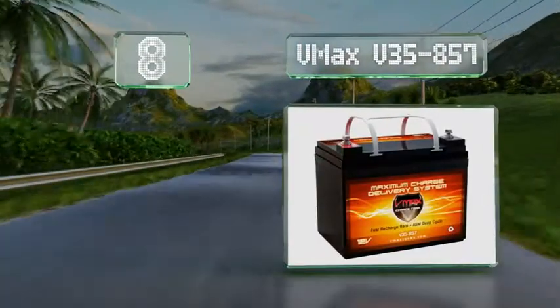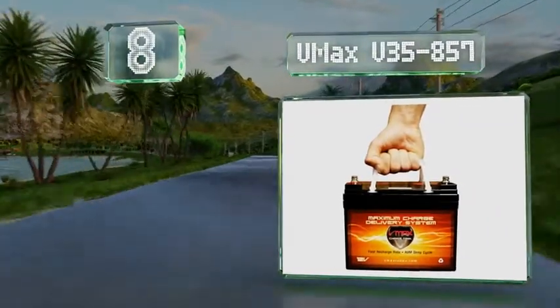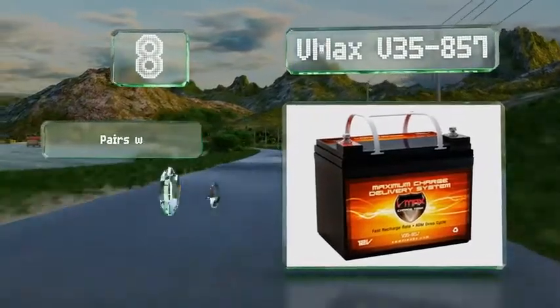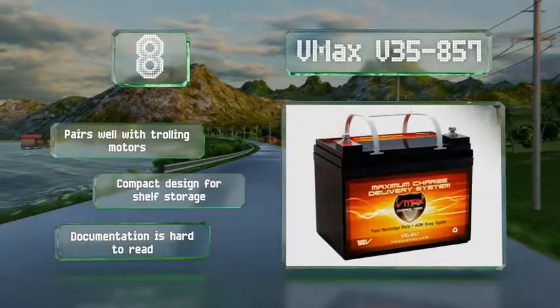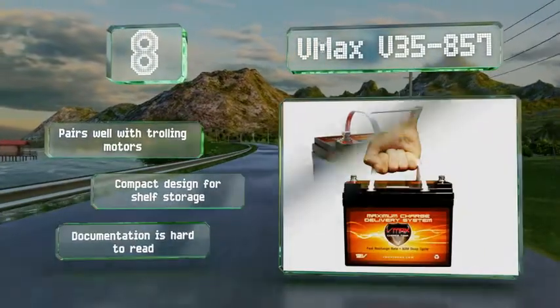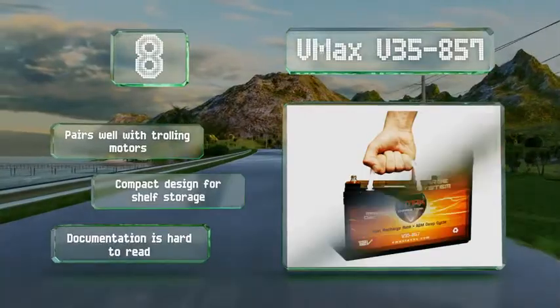At number 8, crafted with resilient lead-tin alloys, the VMAX V35-857 delivers reliable performance as well as an extended operating life in both float and cyclic applications. An integrated handle with four sturdy attachment points makes it super easy to transport. This one pairs well with trolling motors and comes in a compact design for shelf storage. However, its documentation is hard to read.